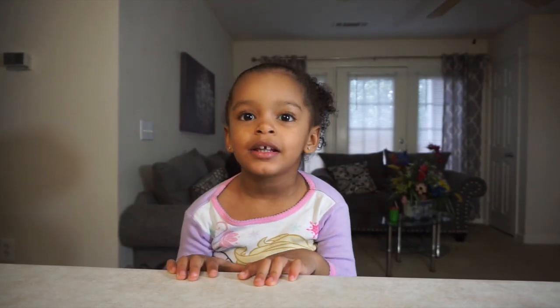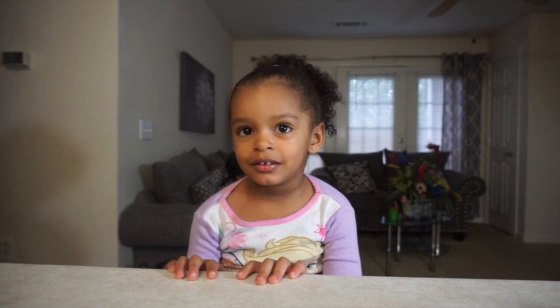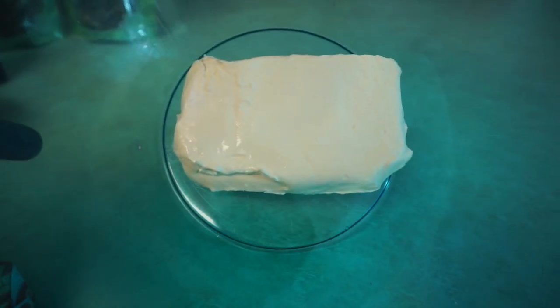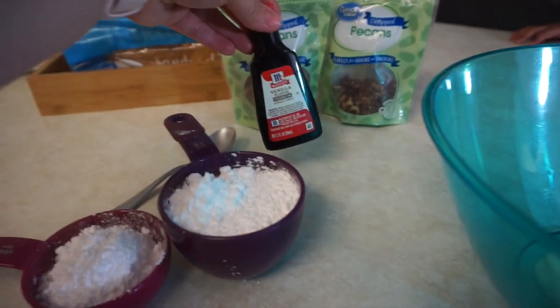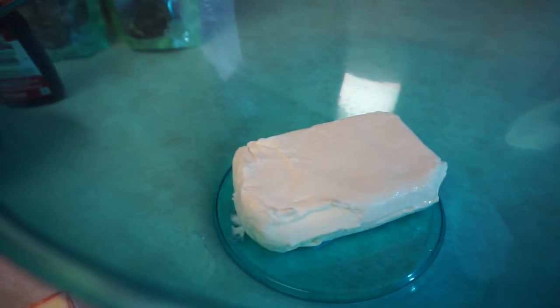The cake's baking — we've got 12 minutes left so we're going to go ahead and make our icing. This is my softened cream cheese. I'm going to throw in the stick of butter, a cup and a half of confectioner sugar, and a tablespoon of vanilla. We'll mix that until it's creamy and then ice the cake while it's still warm.